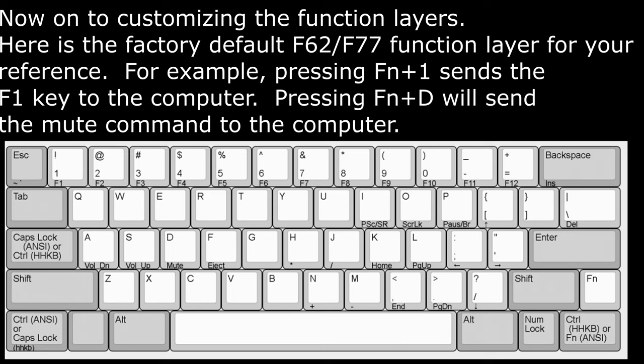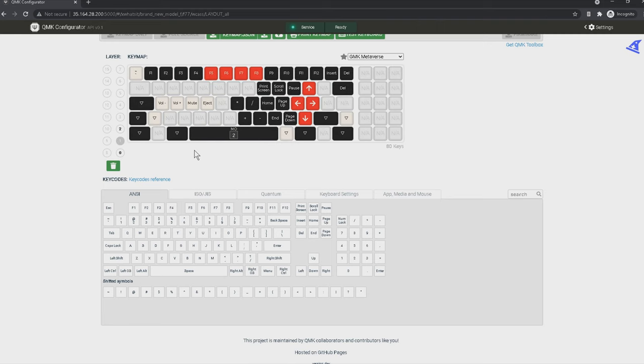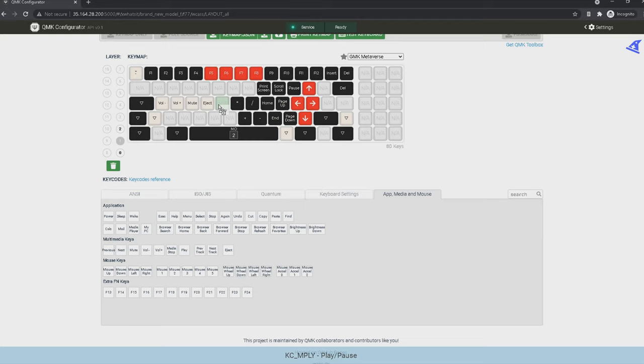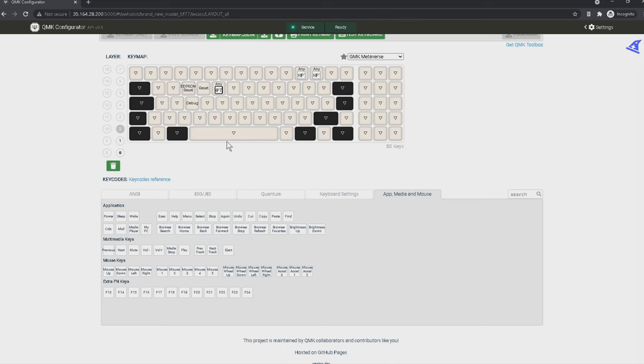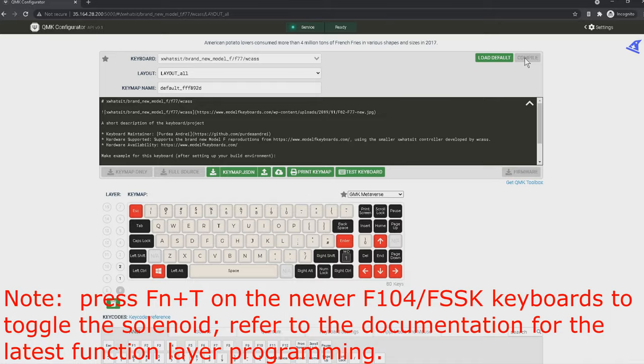Now onto customizing the function layers. Here is the factory default function layer for your reference. For example, pressing function and one sends the F1 key to the computer. Pressing function and D will send the mute command to the computer. The xWhatsit controller allows for several layers of keys, meaning you can press and hold the function key on the keyboard and press another key and it will activate another key or key combination. Here is the factory default key function HPT Tog, which can toggle your solenoid on and off — you would not have to add this as it's already included by default. Just press function, spacebar and T to toggle your solenoid on and off.